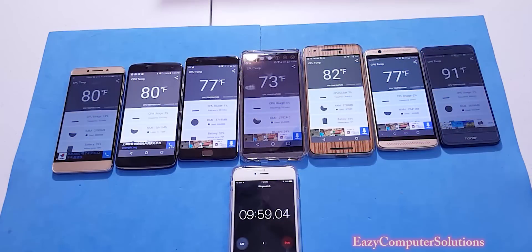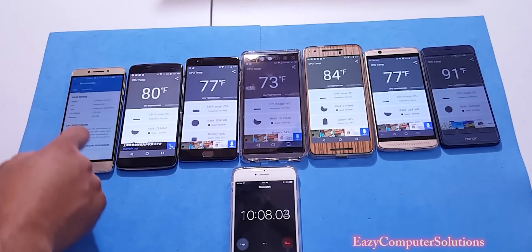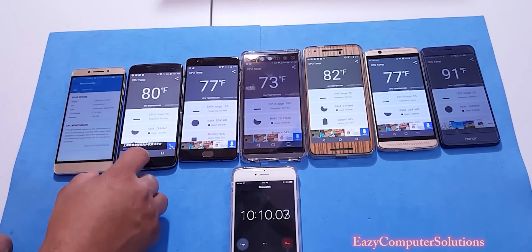Alright guys, we are at the 10 minute mark. Now we're going to run a benchmark test — we're going to run Geekbench 4 on all devices.